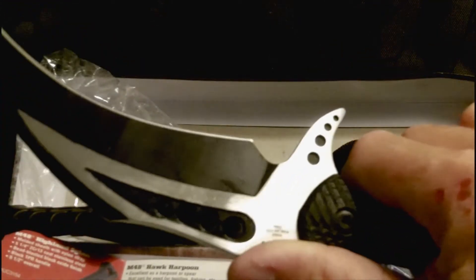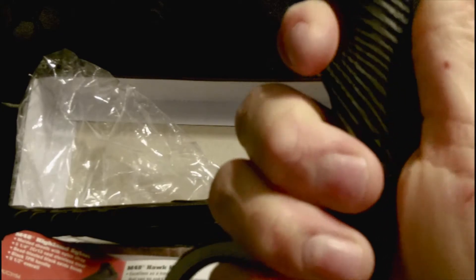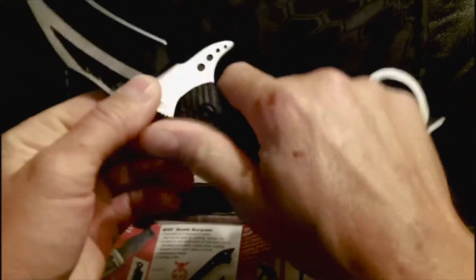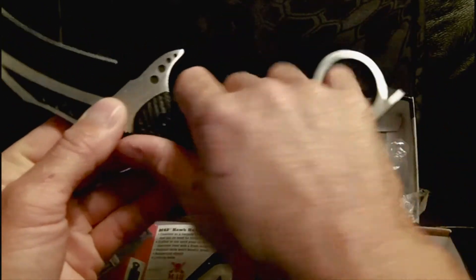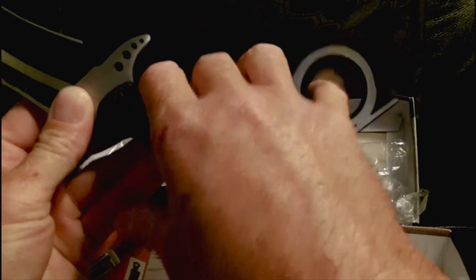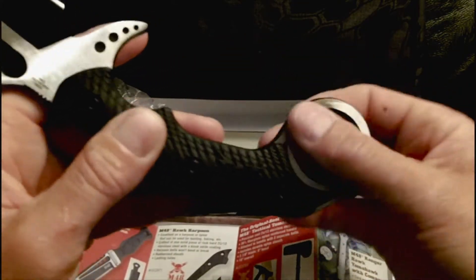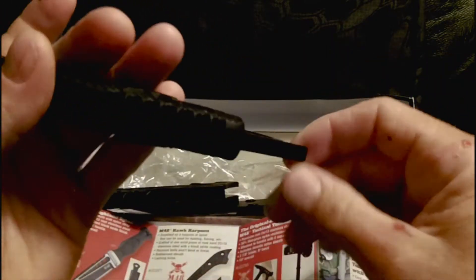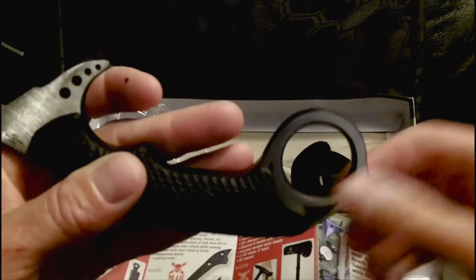This is a huge karambit. I wear a large glove and this is definitely big enough for my hand - in fact my whole hand can fit in there very comfortably. The finger groove is massive next to my finger. It is beveled edge so it is not very abrasive, which is kind of nice. It's got this flat spot which I'm not real sure what that's for - maybe you can hit someone with it.